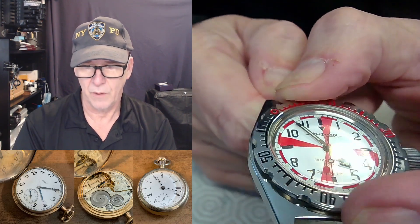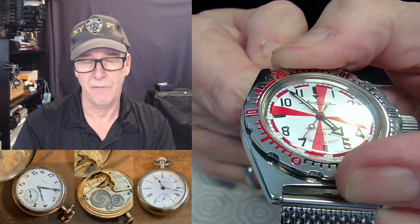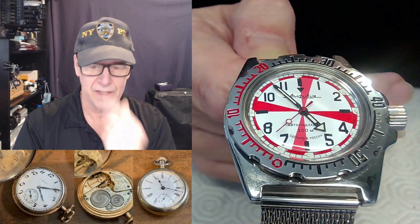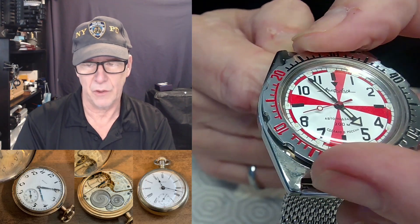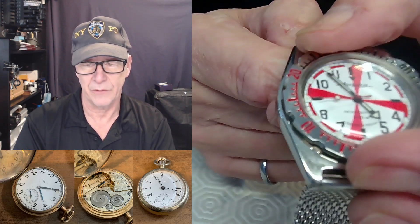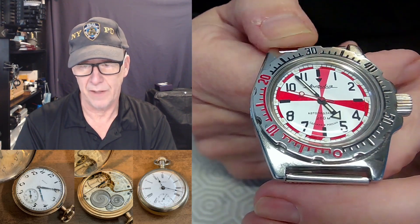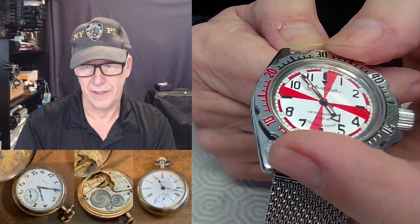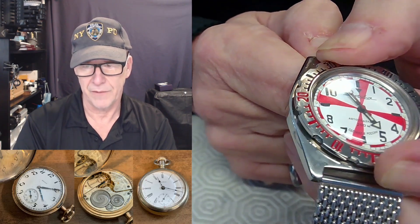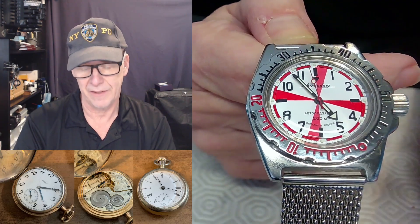The thing is, the bezel on this watch does not have a click. Normal dive watches would have 120 clicks for a better watch, and you could only move it one way and not the other. This was to prevent the diver from inadvertently changing the time — not realizing they don't have 30 minutes anymore, maybe only 10 minutes, because the bezel got hit and moved.